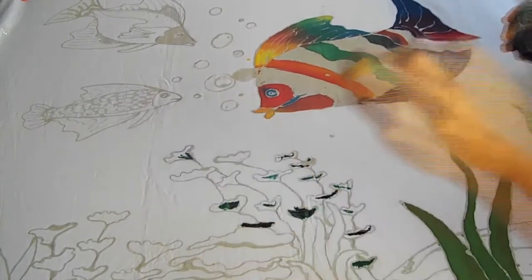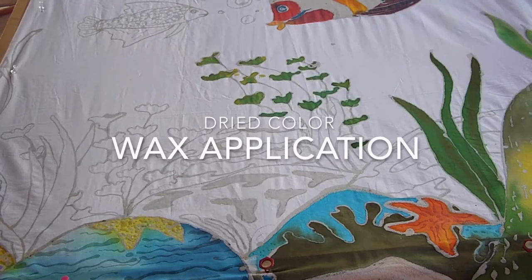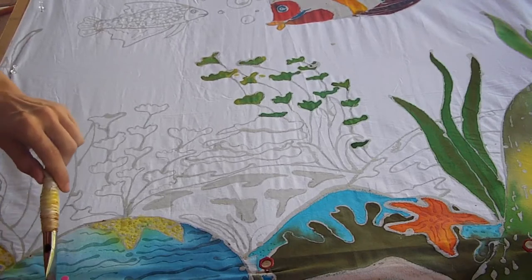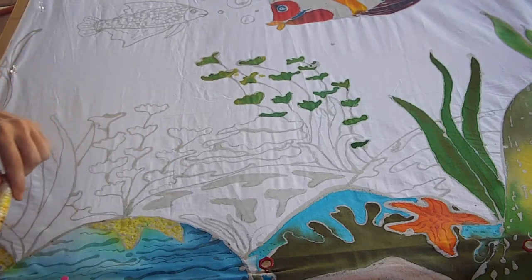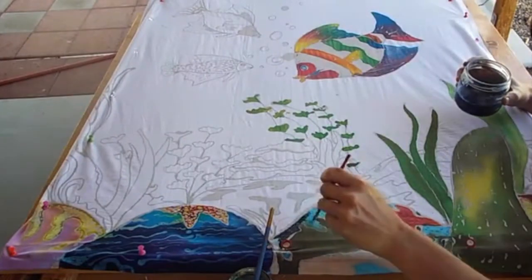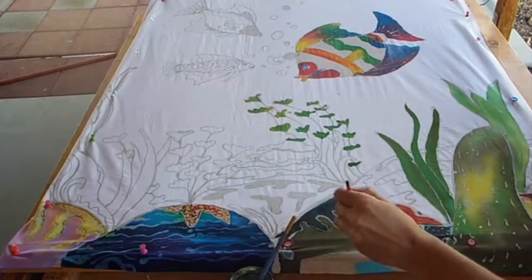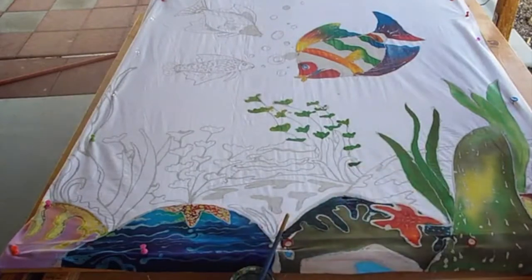More colors have been painted at the bottom of the piece. I layer wax on top of the dried color — this will hold that color in place. Now when I paint on the area with a darker color, you can see how the lighter color shows through. Building up layers of color and wax is a key element to batik.